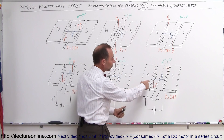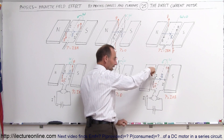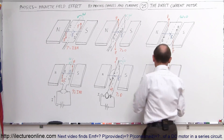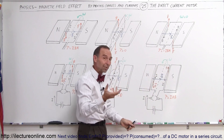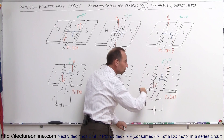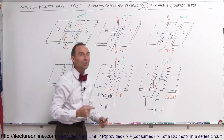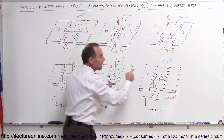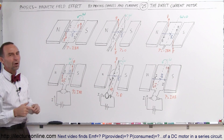As the loop continues to turn, using the right-hand rule: current goes in this direction, magnetic field in this direction, so the force is now downward on one side and upward on the other. The torque will continue in the same direction, turning the loop around and around. Every time it does a half turn, the brushes reach the gap, which causes the current to switch in the loop and keeps that same torque direction going — keeping the loop turning continuously in the same direction. This is what we call the DC motor.